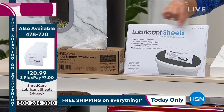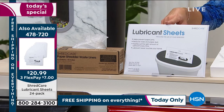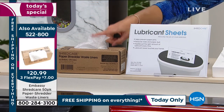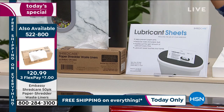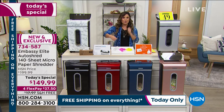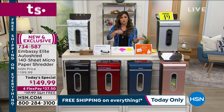We've got an extra 24-pack of lubricant sheets — we're already a quarter through our quantity from just the last 20 minutes of this presentation. If you want to get that, it's only $7 on a FlexPay. We also have an extra box of bin liners — 50 shredder waste liners — at the same price, $20.99, which is $7 on a FlexPay. These are the little extras that are great to have. When people start getting this home, you realize how much you can shred, and it's really gratifying to safely and quickly get rid of all that extra paper.